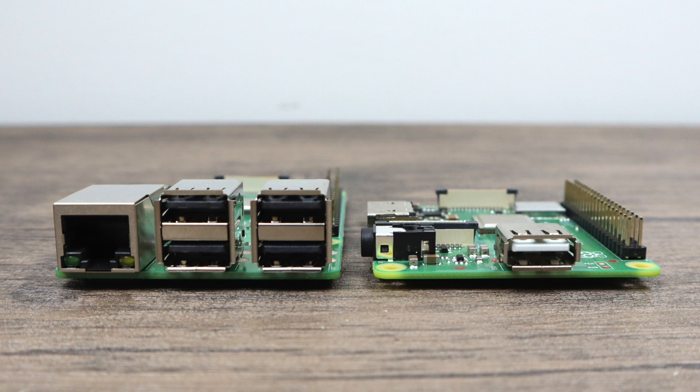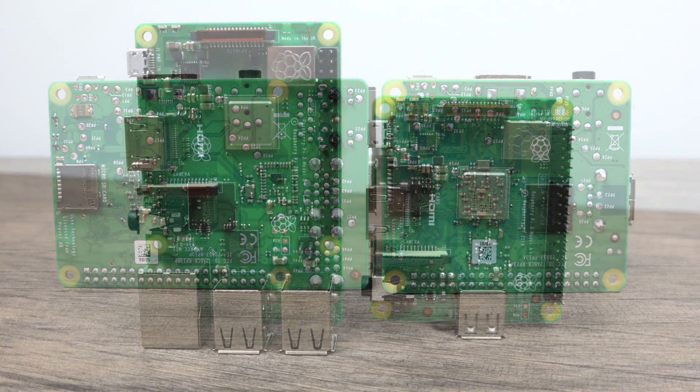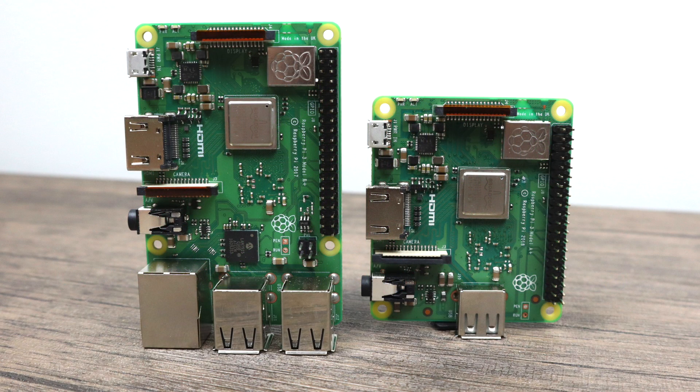As you can see we only have a single USB 2.0 port here, no ethernet, and another sacrifice they made was only adding 512 megabytes of RAM instead of one gigabyte. The CPU is exactly the same — the Broadcom BCM2837B0, a Cortex-A53 64-bit quad-core at 1.4 gigahertz. They left us with 5 gigahertz Wi-Fi and Bluetooth 4.0.